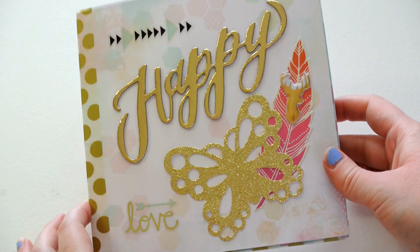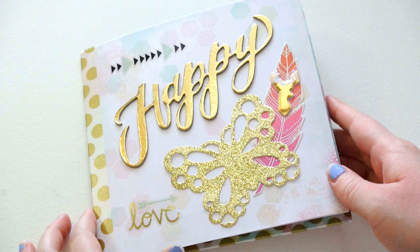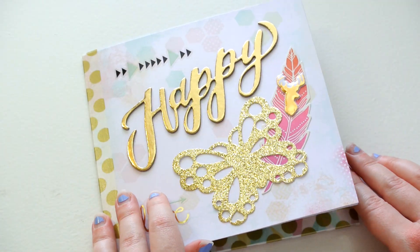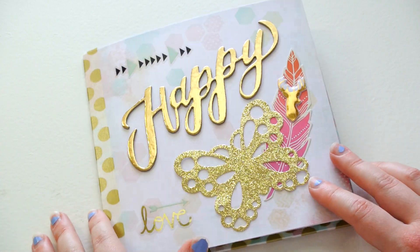And this is the second one, and this is for my pen pal Esme. And I used another paper pad by Heidi Swap, but I don't remember the name of the collection.